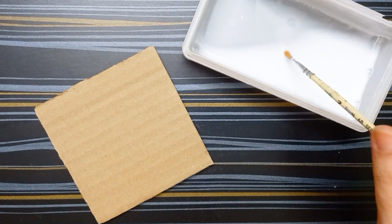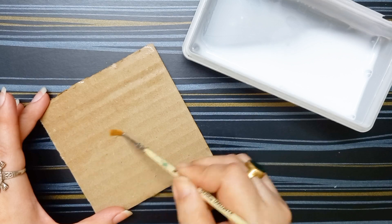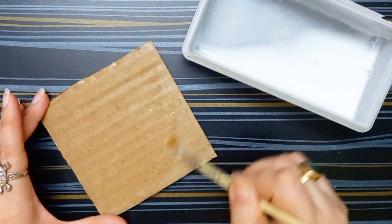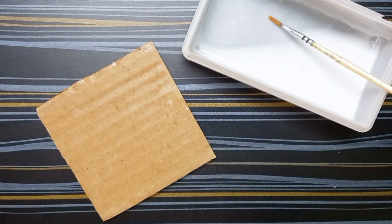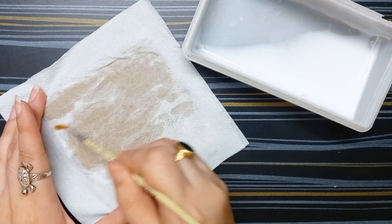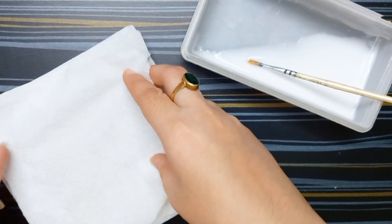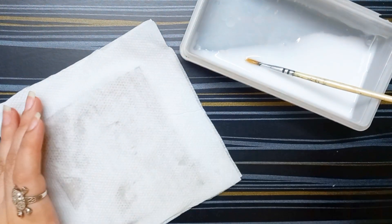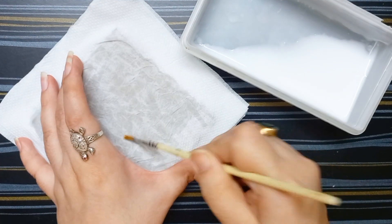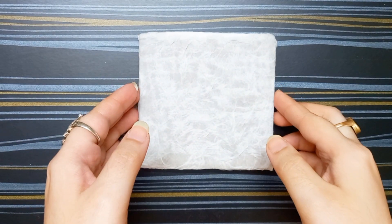I am taking a cardboard and brushing this glue water on it. Now I am wrapping a tissue paper on this cardboard, then again brushing this glue water on it. Again I am wrapping another tissue paper on it and brushing the glue water on it. Wrapping has done.